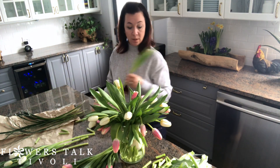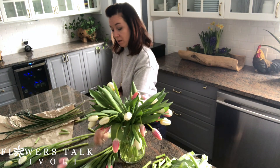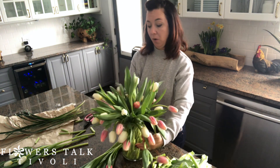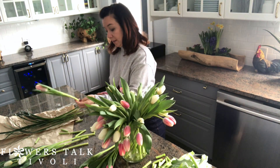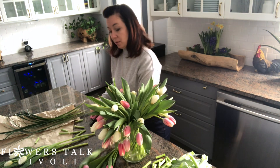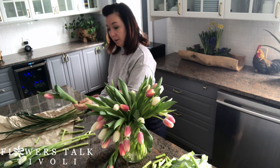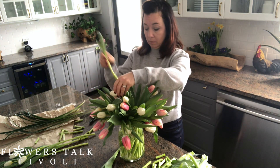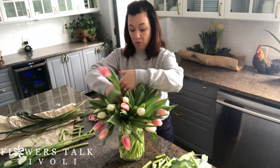Tulips are one of the only flowers that will continue to grow after they're cut, so these will come out and grow a couple more inches. I think this is a really nice combination of that two-tone color with the white, and even just one color by itself looks really pretty too. I don't know if there's anything better than just a nice big vase of tulips in the spring — look how pretty that looks. And you don't need to add any greenery; tulips have their own beautiful green.